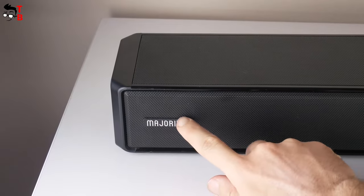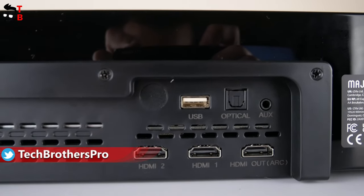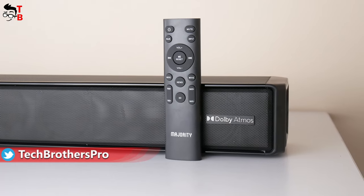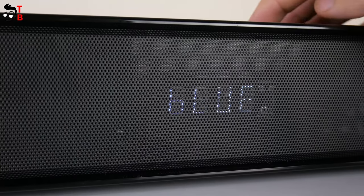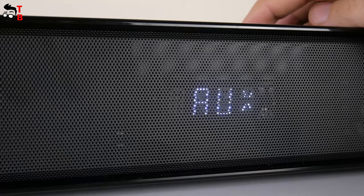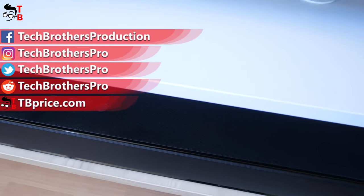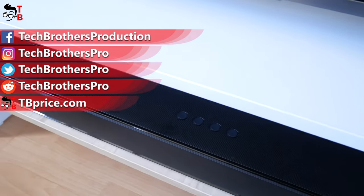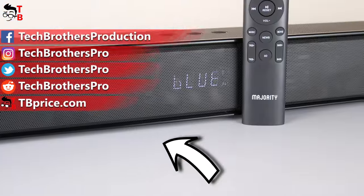It has stereo speakers of 280W, Bluetooth, HDMI, AUX, USB and other connectors, Dolby Atmos support, and even a remote control with different sound modes. Yes, it is not compact and it doesn't have a built-in battery, but it is not designed to be portable. First of all, it is designed for high quality sound, and it is really amazing here. Thank you for watching this video. See you soon!